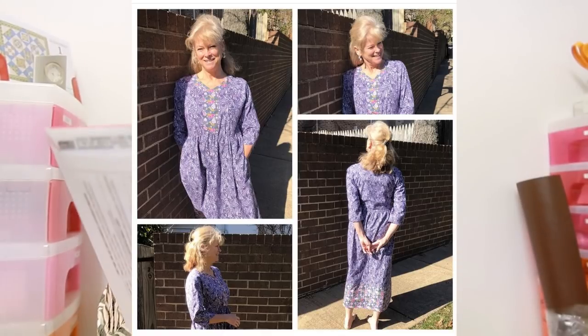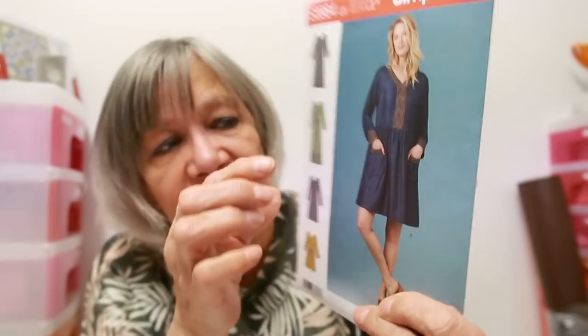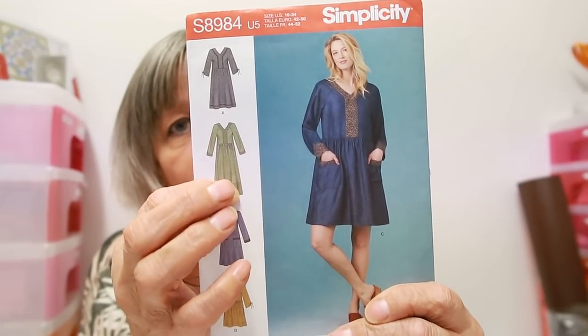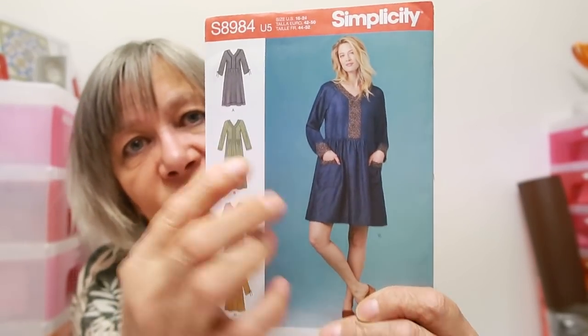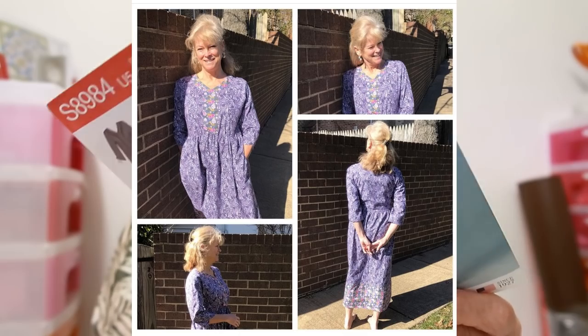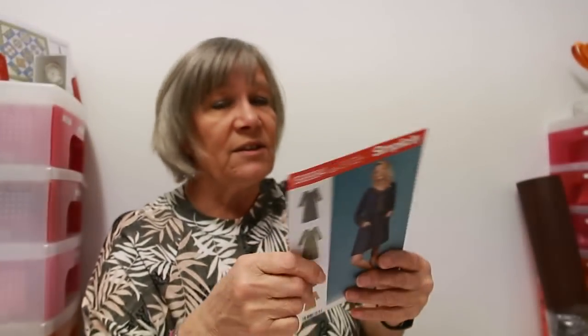It's Simplicity S8984. The one she made was this one with a border on the bottom - she had the dress body in one color and a contrast on the border and in that center panel layer, and it looked absolutely gorgeous. The back has gathers, and as you know my bottom doesn't do gathers. My bottom doesn't like gathers - or at least I don't like gathers on my bottom - so I may have to amend that somehow.